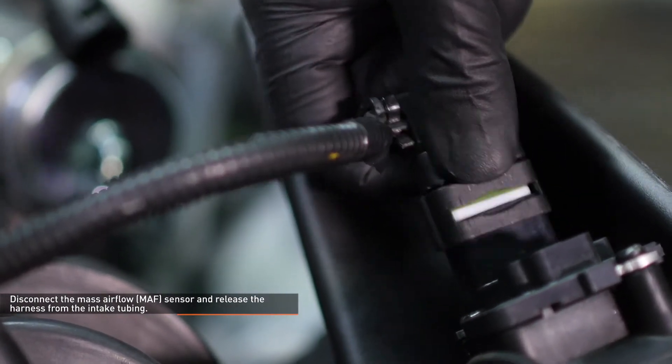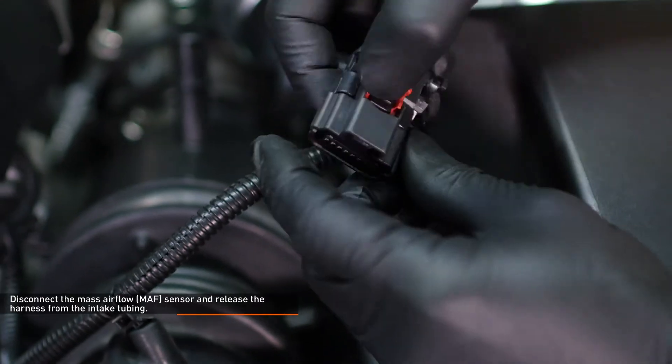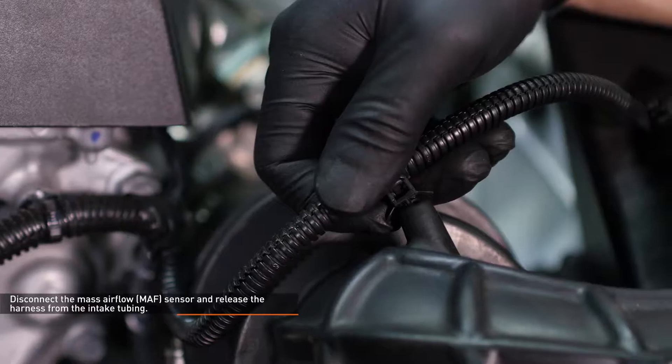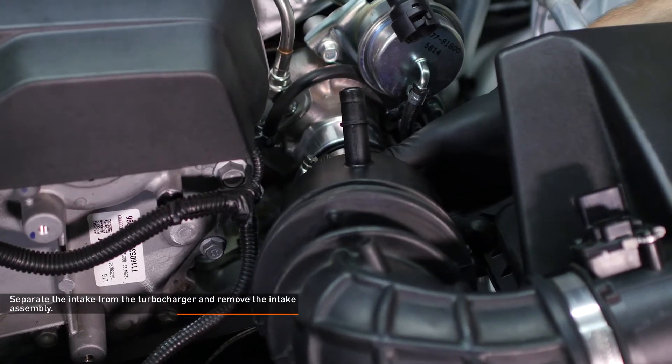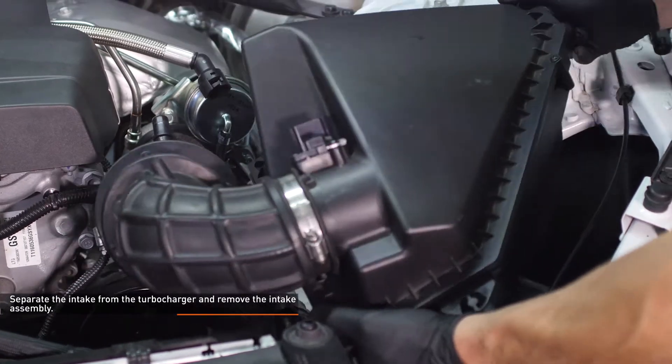To release the connector, slide the red locking tab up, depress the black tab, and pull the connector off of the sensor. Separate the intake from the turbocharger and remove the intake assembly by lifting it upward. The air box is held in by three pegs and grommets.